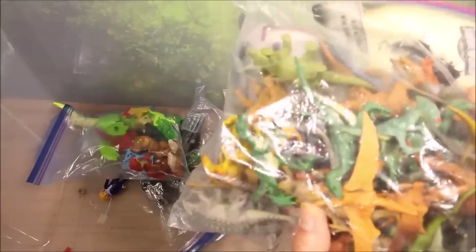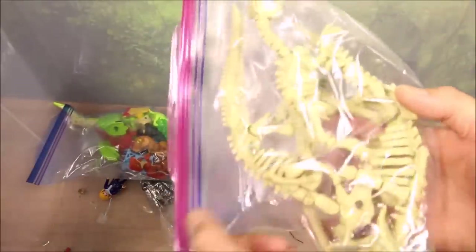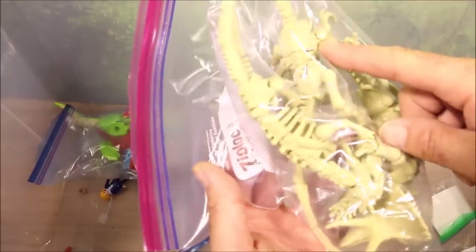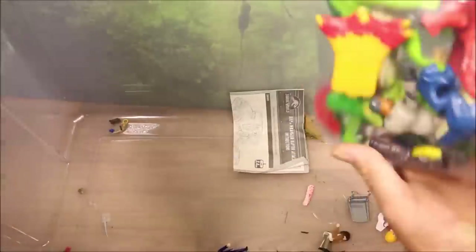Then I have a huge bag full of Jurassic World miniatures — these are from 15-packs from Walmart battle damage sets, and most are from blind bags. I have three of the Jurassic World dinosaur skeleton sets: the Triceratops, the Velociraptor, and the Stygimoloch. And a bag full of Matchbox cars from the Fallen Kingdom movie, and a bag full of Imaginext dinosaurs and characters.